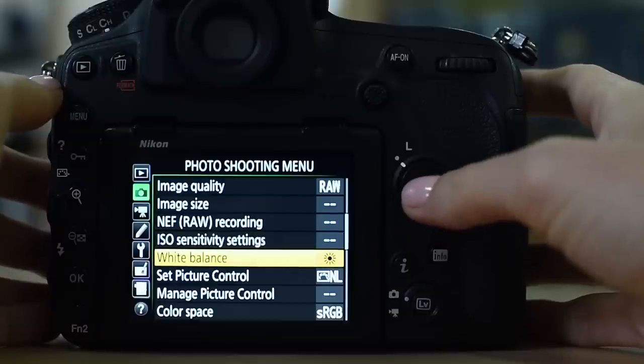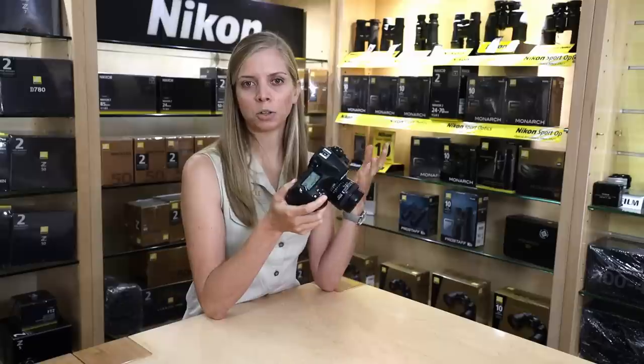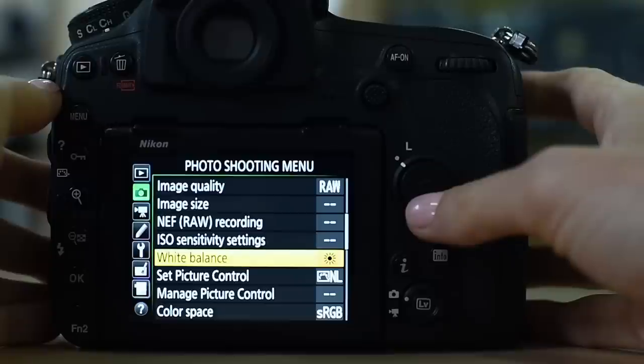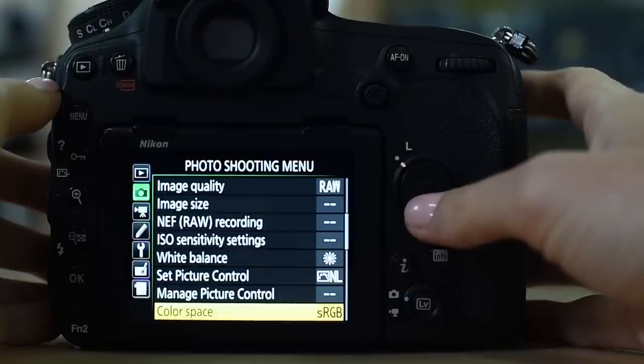White balance: I'm set to sunny or daylight. It doesn't really matter because white balance does not affect RAW files, but it does affect the preview on the back of the camera. It just makes it easier in post-production to have all images set to one white balance to change them all together. Picture control does not affect your RAW image — it only affects JPEGs. I'm set to neutral. Color space is sRGB, and once again it doesn't affect your RAW file.